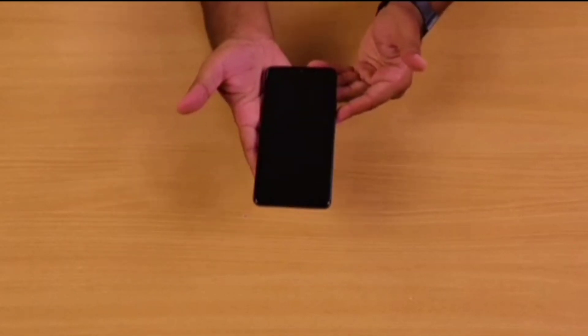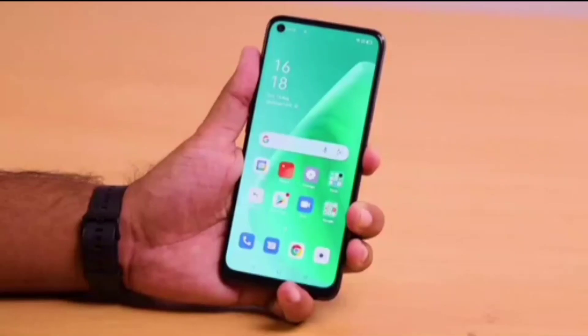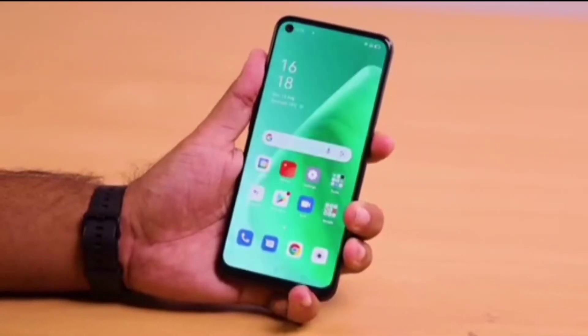The phone has a frosted glass back. At 8.1mm, the phone is thin and weighs only 192 grams. Also, the fingerprint sensor is mounted on the side, which I think is great.